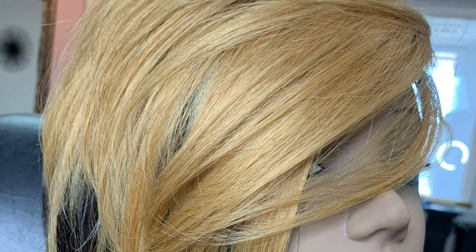So there you have it. Here are my selfie pics to finalize this video.